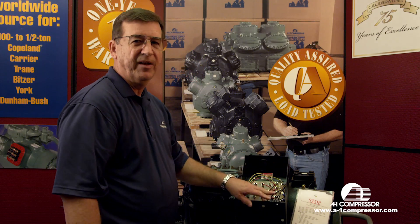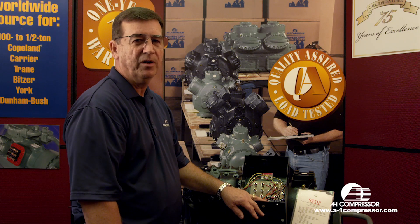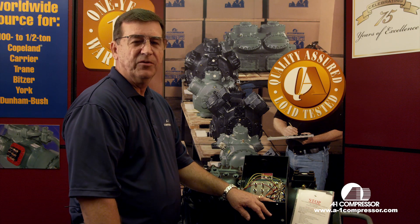We have these modules readily available in our for-sale section. If you need one, just contact A1 or your local distributor. Thanks for watching the A1 video.